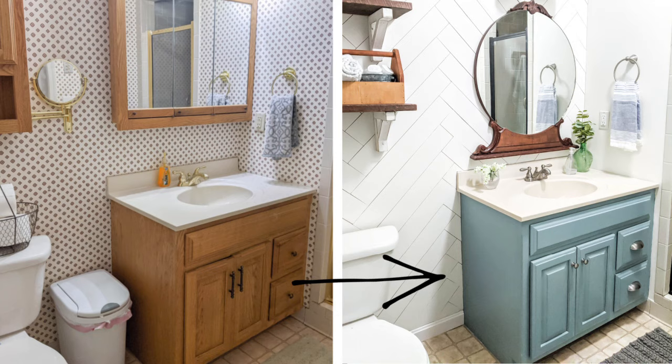Hi, it's Carrie from Lovely Etc. Today I'm going to show you how to paint your bathroom vanity. Painting a bathroom vanity is such an easy and inexpensive way to completely change the way your bathroom looks. I'm going to be showing you step-by-step how to do it, what's the best paint to use, and also sharing my trick for getting a perfectly smooth paint finish even on oak cabinets with a heavy wood grain. So let's get started.